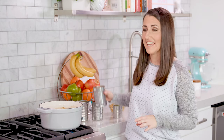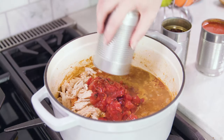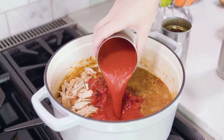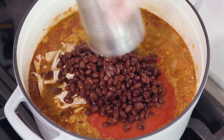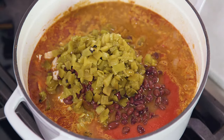It really doesn't take much to finish this off. Pour in 1 15-ounce can of diced tomatoes — I like to use fire roasted — along with 15 ounces of tomato sauce or passata, which is just a pureed tomato, 1 15-ounce can of drained black beans, and 1 7-ounce can of undrained diced green chilies.